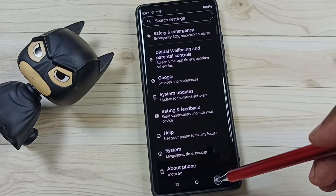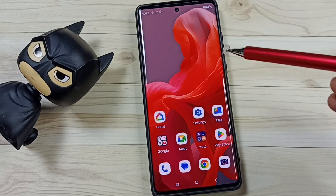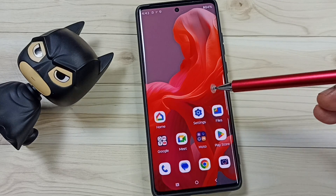After this reset operation, you can go back and then try to pair a Bluetooth device with this phone — that should work. This is how we can reset Bluetooth settings and fix all Bluetooth issues.